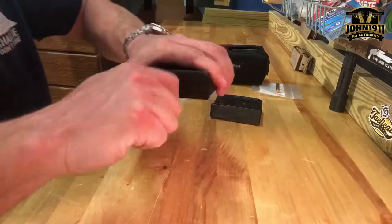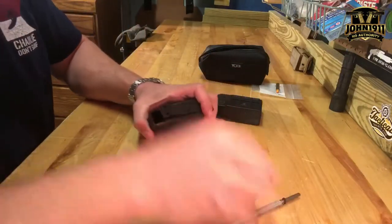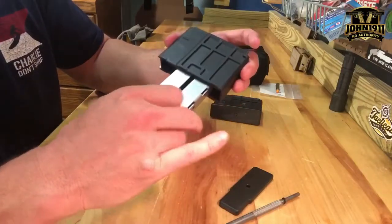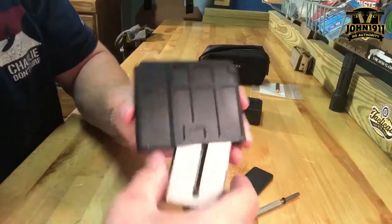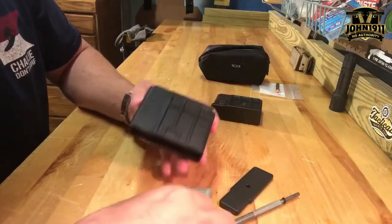Let me open up the space here. What we have here are the inside guts of a Blazer LRS magazine. So what was happening...